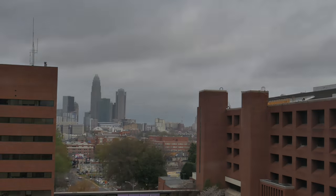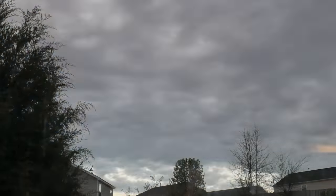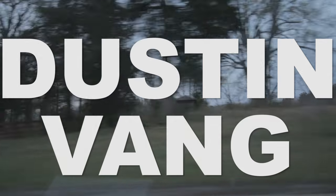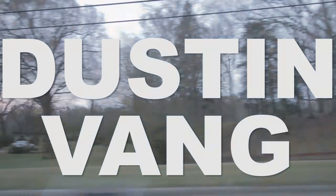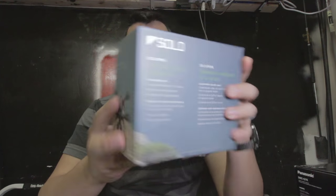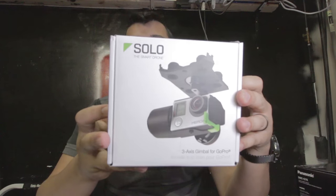Today's kind of a tech review slash mail time video. Pretty good day so far. I've been waiting for this for a while now. You guys might remember when I did my video on this a while back — I got the gimbal but I didn't get the drone. Well you're probably seeing where this is going. I got the drone.